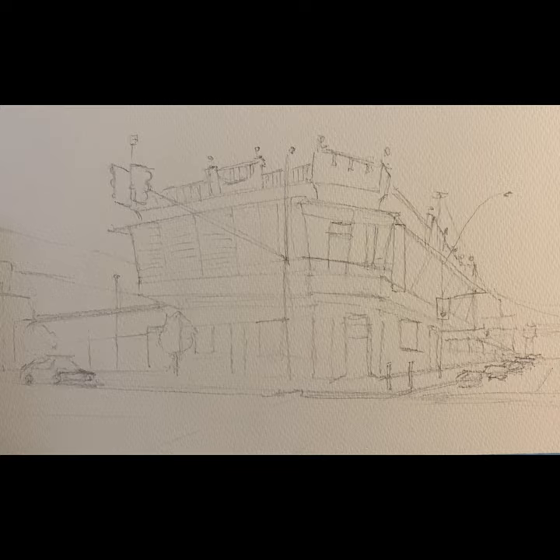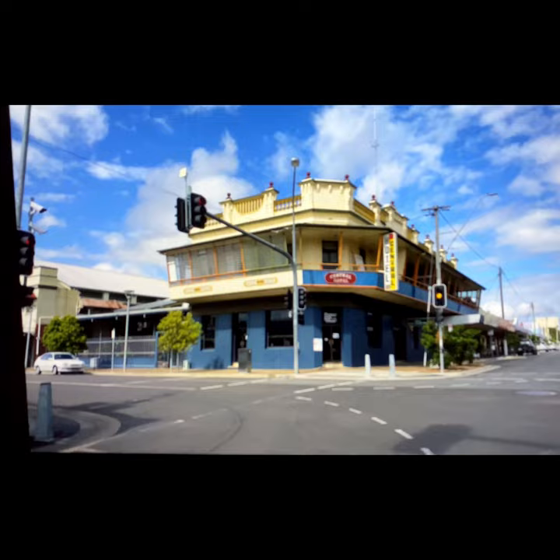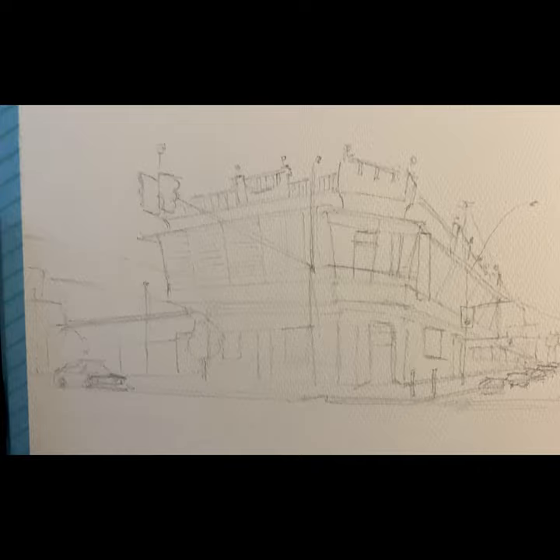Here's my sketch of a pub that I took a photo of up in Maryborough — the Central Hotel. Another one of their beautiful old pubs; there's one on every street corner up there, seriously. I've just done a reasonably accurate sketch of it before I go and put my first wash on.